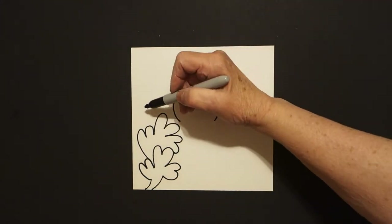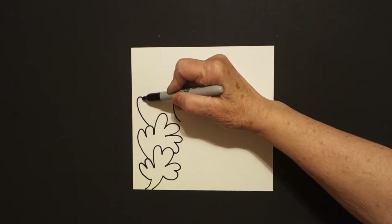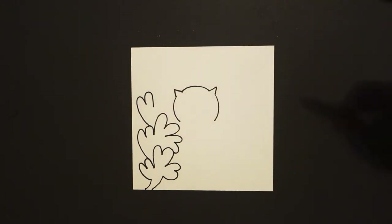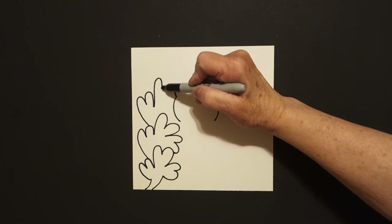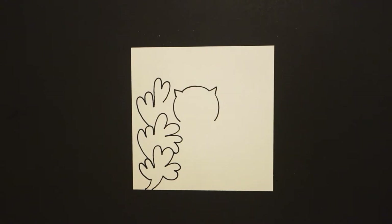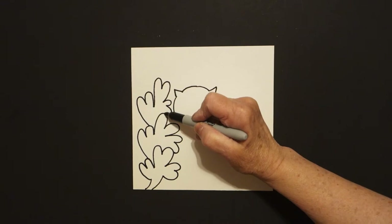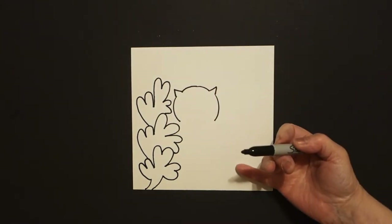I have room for one more so I'm going to come back over here on the left and I draw a curve line up, in, out, in, and leave it floating. Right where I stop, curve line up, in, out, in, leave it floating. Curve line out, in, out, in, and connect. Now I come over to the right-hand side.